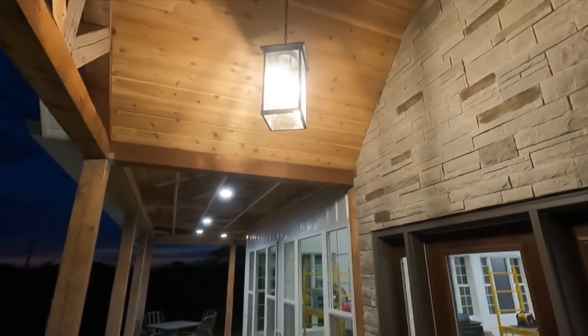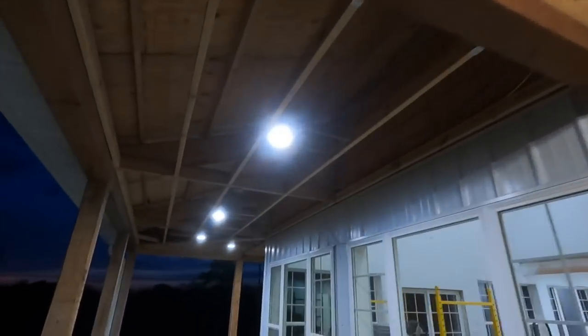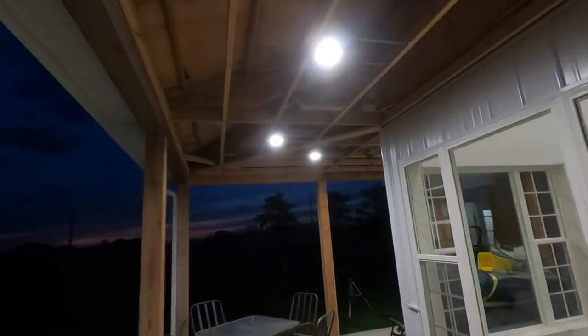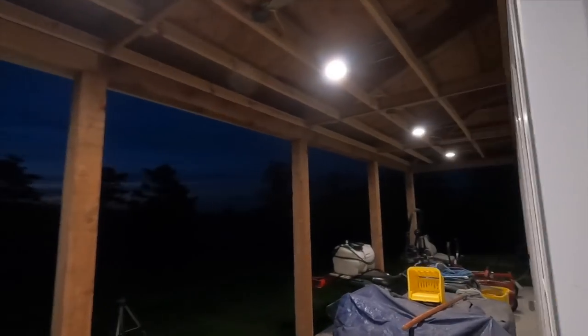But we got all the lights in. Got our main entrance light. And then the cans go all the way around.